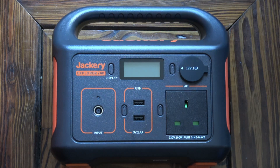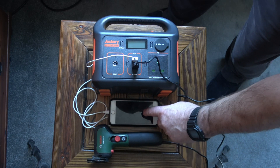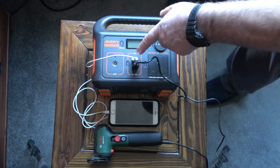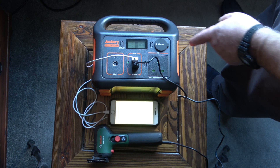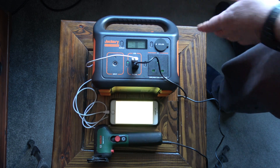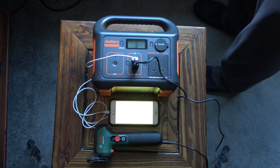I checked the weight of the unit and it's just over three kilograms — three thousand and seventy four grams. I've connected a cordless power tool and a mobile phone to the USB outlet. Jackery say you can expect this power pack to charge a standard mobile phone around 25 times.